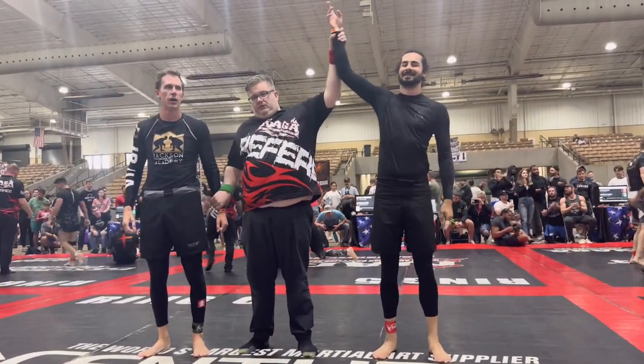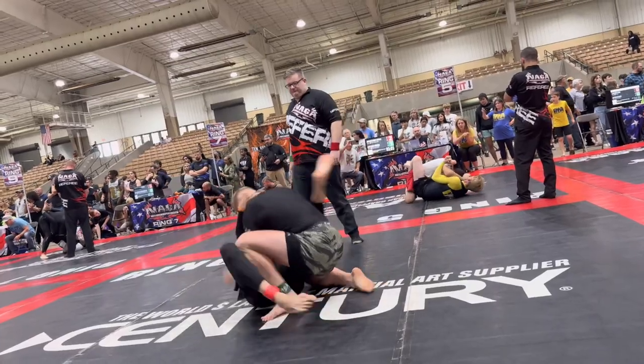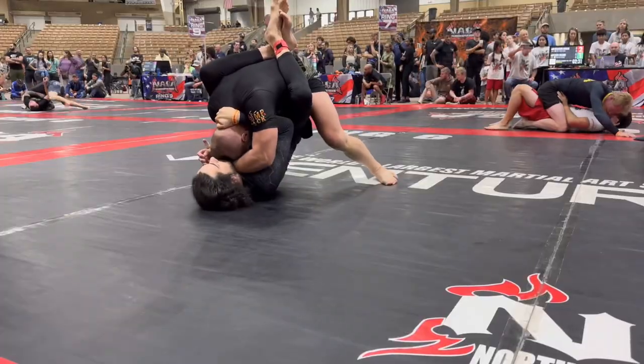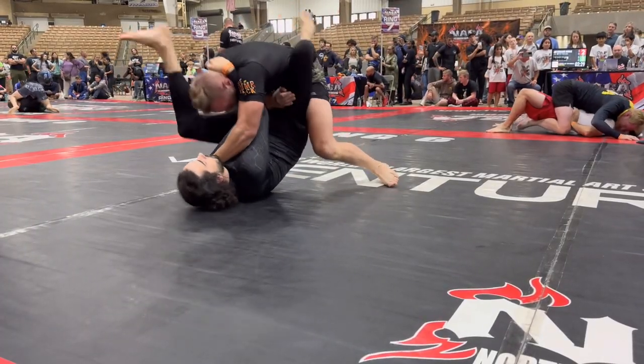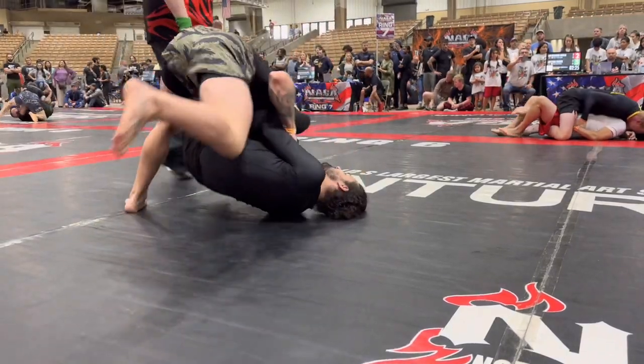Let's go. Good. Good job. You hook one of those legs for angle. Love it. Keep the posture broken.